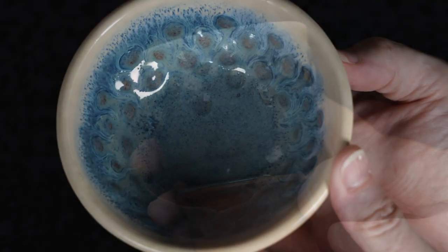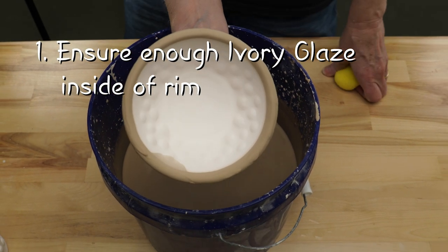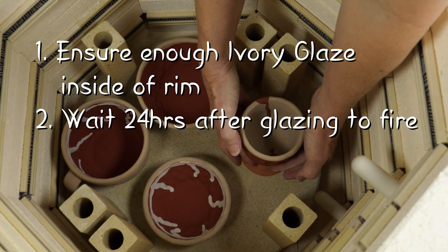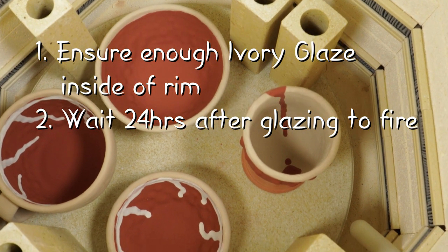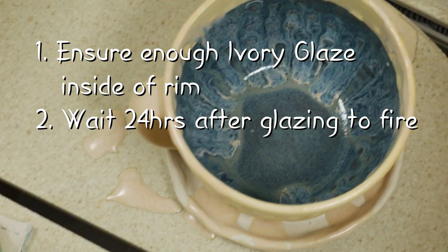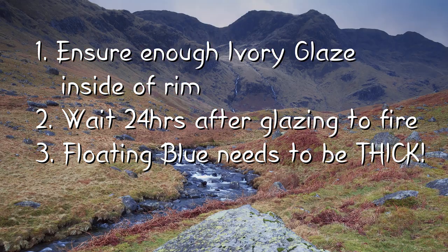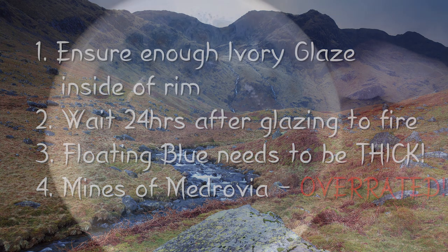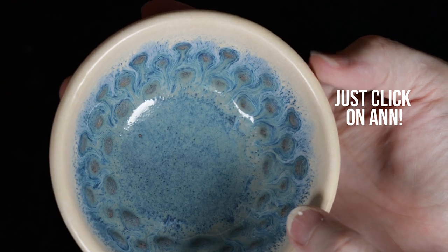Here are the takeaways we learned from this experiment. First, leave enough Ivory Glaze along the inside of the rim so it'll run down the mug and create the peacock effect. Second, after you've glazed the pots, wait 24 hours for it all to dry or else the glaze will jump off the pots. Third, Floating Blue needs to be applied thickly for the blue to appear once fired. Finally, Mines of Medrovia? Overrated. If you like our video, please like, share, and subscribe. See you next time in the studio!